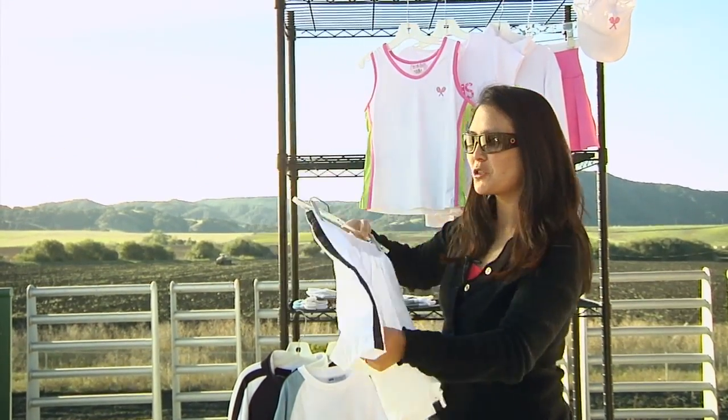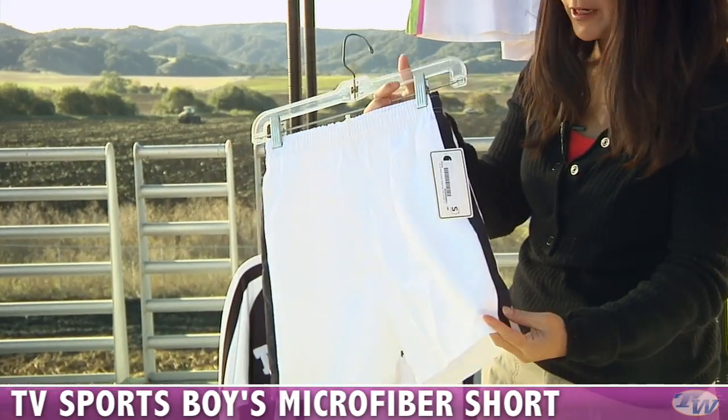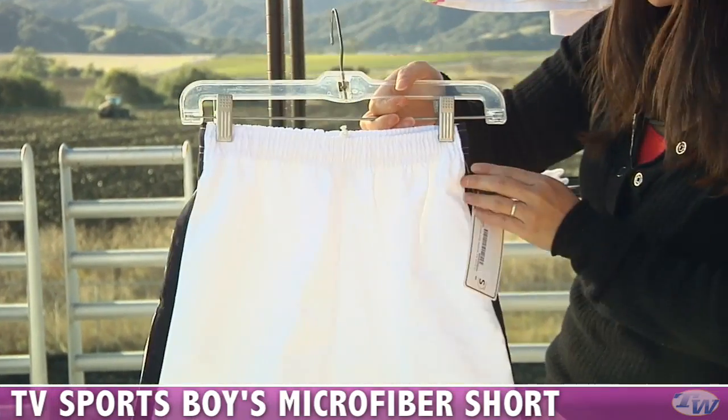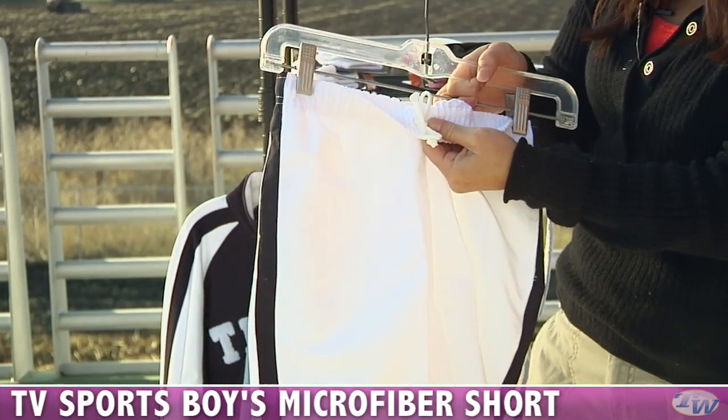There's also a performance short. This is the microfiber short in white, and it's also available in navy. The white has a nice contrast stripe on the sides. It's got great side pockets so you can throw the ball in there, and an elastic waistband with a drawstring.